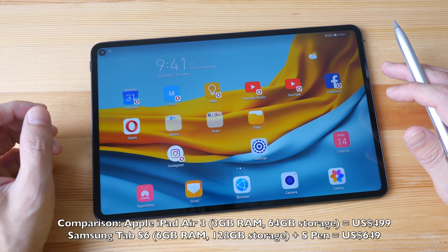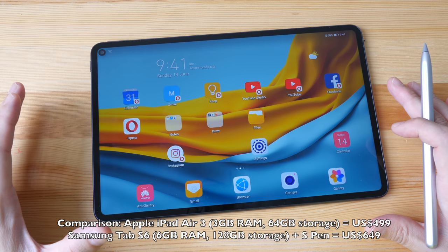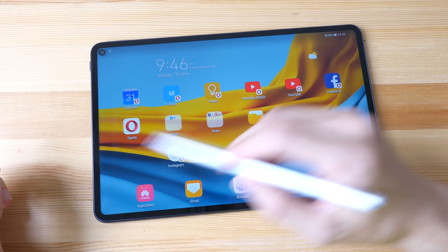I purchased this tablet here in Singapore for $899 and it came bundled with the Huawei M Pencil and the magnetic keyboard case, both of which are otherwise sold separately. This tablet has 8 gigs of RAM and 256 gigs of storage.